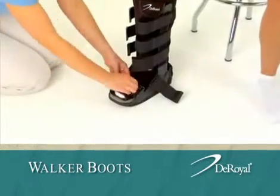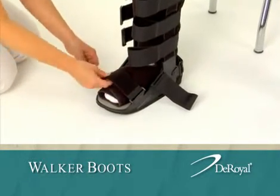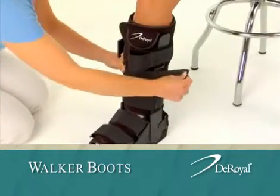Beginning at the bottom, pull straps through the D-rings and secure with Velcro. Work your way up the leg, securing each strap.